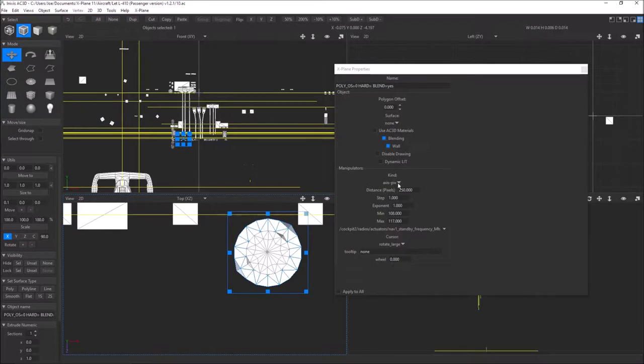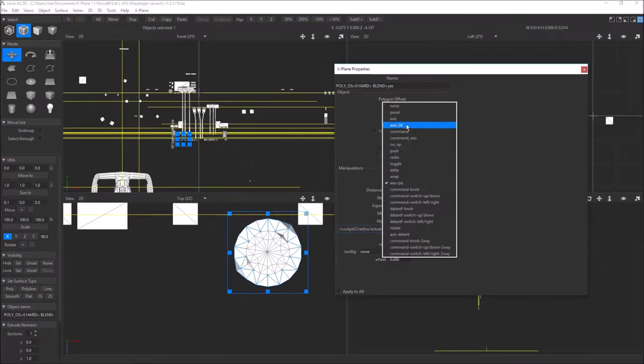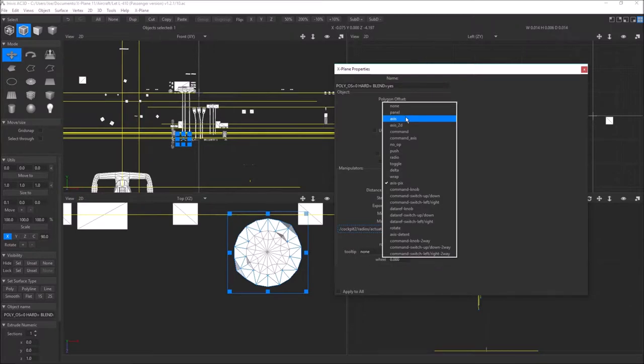When I go to make this an axis instead of an axis pics, which is a VR-ready manipulator, it wants to set the axis X component at 250 meters — that would give me a crazy line 250 meters wide. So it would be way left to right, plus a little bit slanted up and down. That's why a lot of your older planes are completely broken in VR: it's because maybe it's an axis pics and doesn't work at all, or maybe it got changed to an axis but the values never got changed, so it's all messed up.